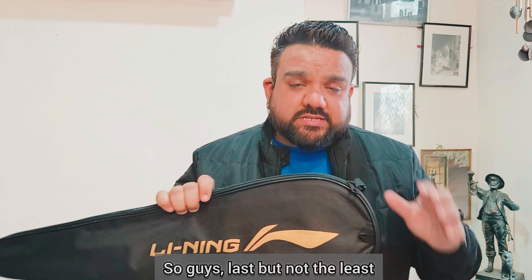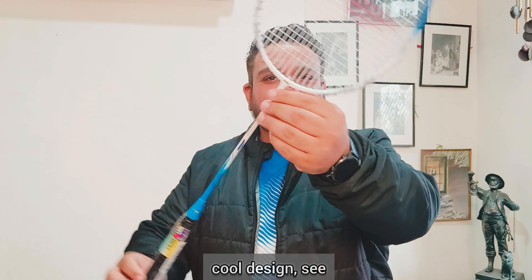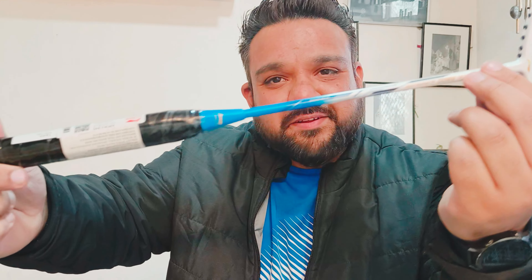Last but not the least, they've sent a really cool racket — the G Force 5800. It's quite light and has a cool design. Super light!